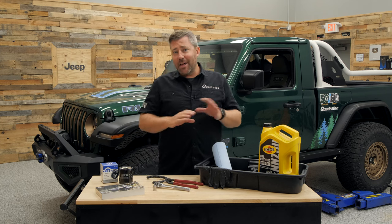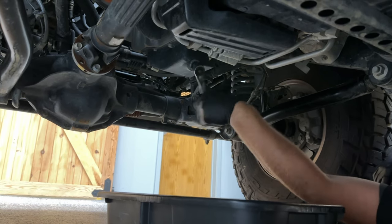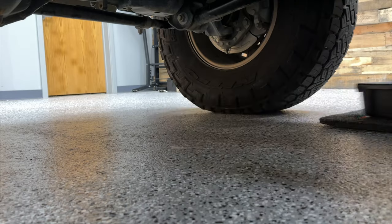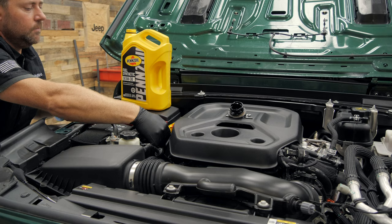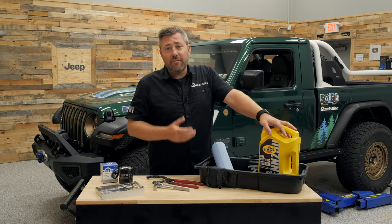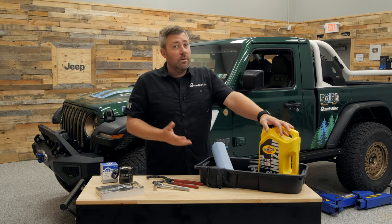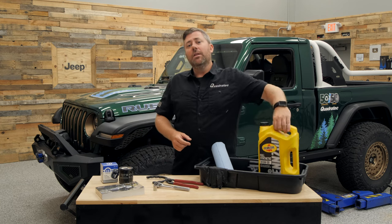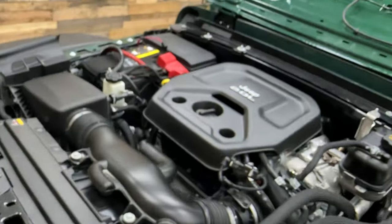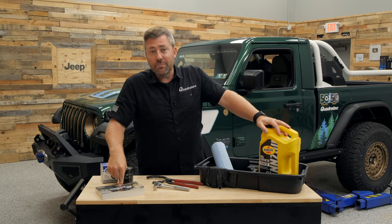We're using a Mopar MO-339 oil filter for the two-liter engine. You'll also need a 13-millimeter socket and socket wrench to remove the drain plug, plus an oil filter wrench to help spin the old filter off. Of course you'll need a drain pan, gloves, and shop towels. You'll also need five quarts of full synthetic 5W-30 oil — make sure it meets the GF6A API SP requirement, which is noted on the back of the oil and in your owner's manual.